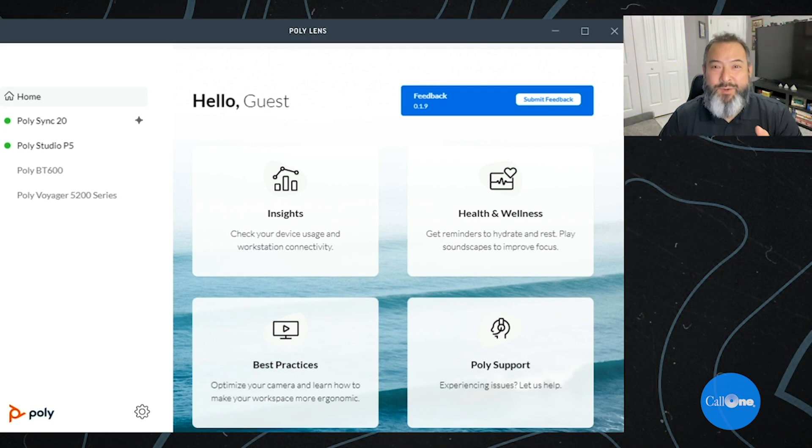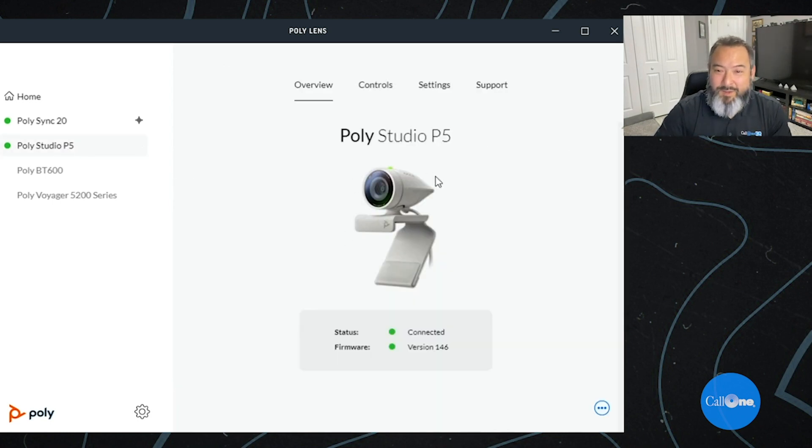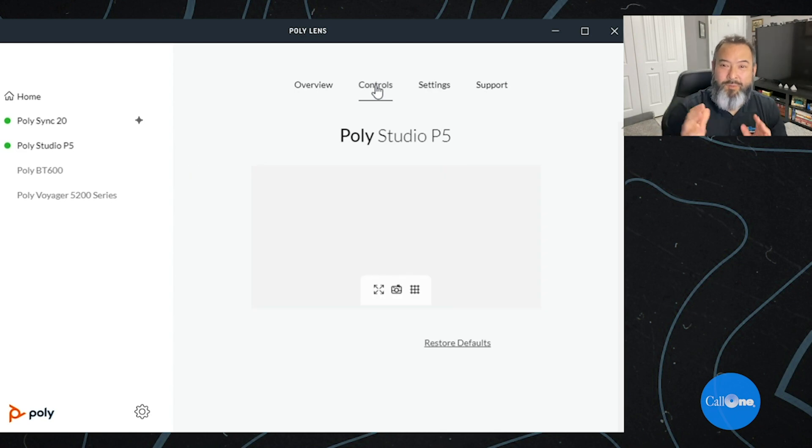Let's get this plugged in and show you a quick overview of the Poly Lens desktop app, and then we'll get into the actual video and audio quality. I'm switching over to the mics built into the P5. So we're back — I wanted to show you Poly Lens desktop. Right now I'm signed in as a guest since this is a beta. You get insights and health and wellness features — basically it tells you to go drink some water or take a break. Here we have the Poly Studio P5 with firmware up to date and connected.